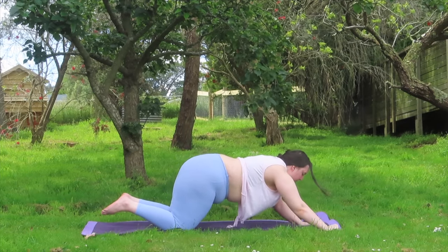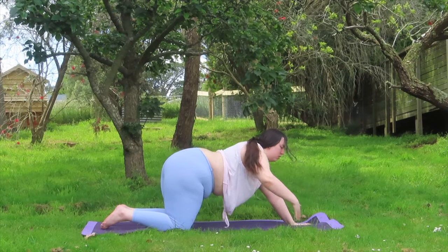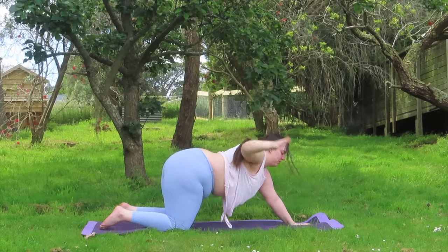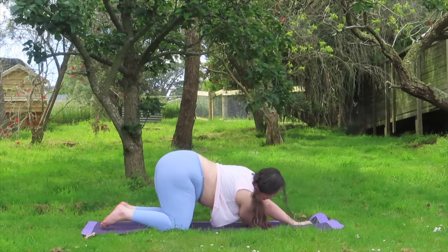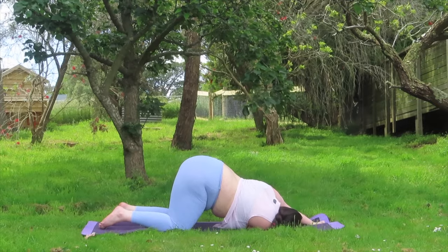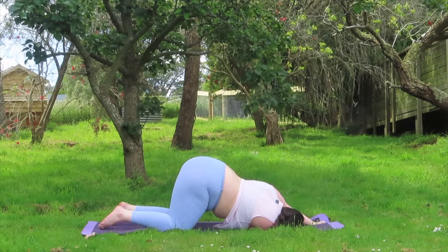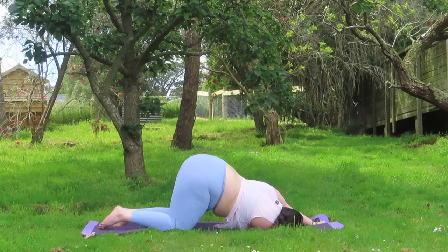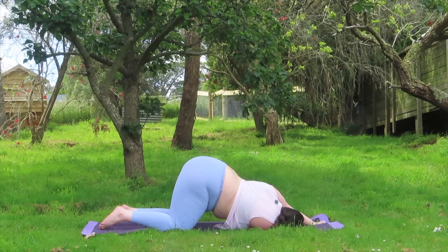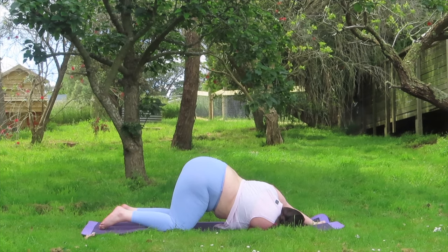Rising back up on your legs, inhale and then switching out sides. Right arm lifts up, thread underside yourself, adjusting as many times as you need to. Coming into a right side shoulder stretch and spinal twist. With your left arm feel free to have it above you, gripping onto your mat to stop yourself from sliding forward.